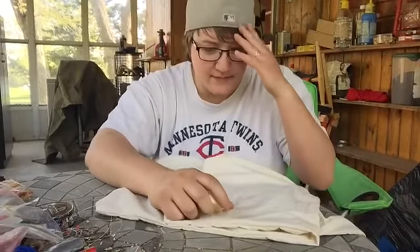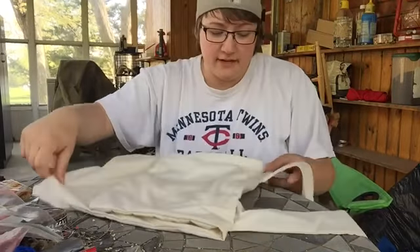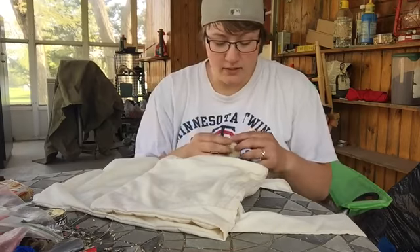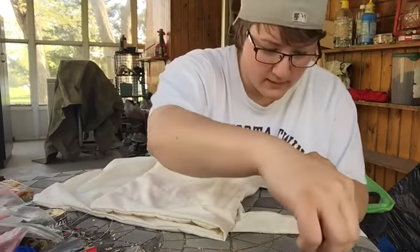Hey guys, I had a couple questions about dimensions on the DIY haversack, so figured it'd be easier for you to see what I was talking about if I just straight up did it on a video.